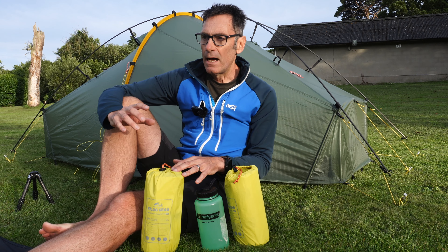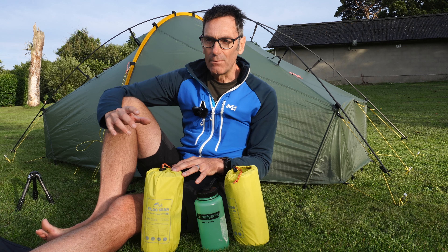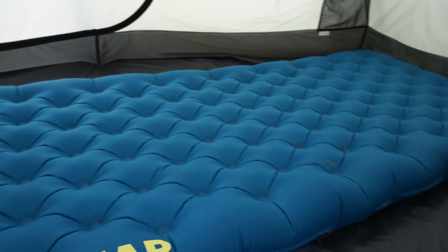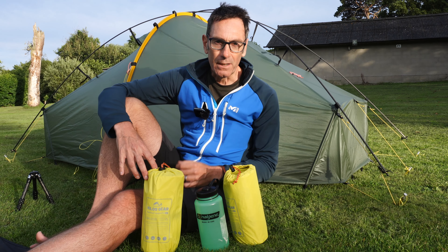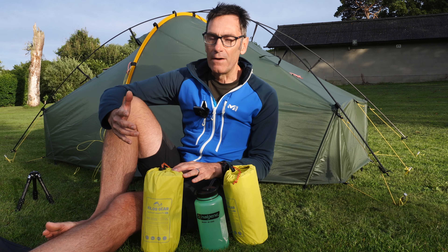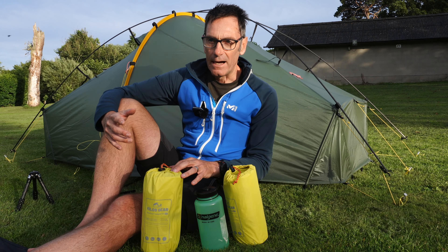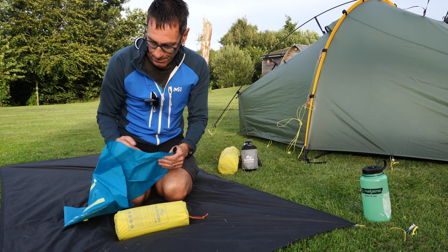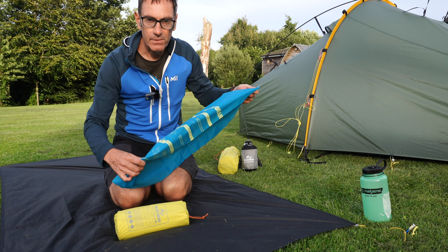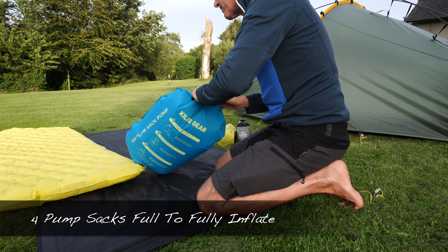Full disclosure: Keyless Gear did send me this pad, but they have no input into the actual review. A little bit of history — I used one of their previous pads, the Aerocloud Elite, and was super impressed with it. That's actually how we got to this point. I'll try to be as honest and fair as I possibly can. Now let's look at the ease of inflation and the pump sack that comes with the pad.